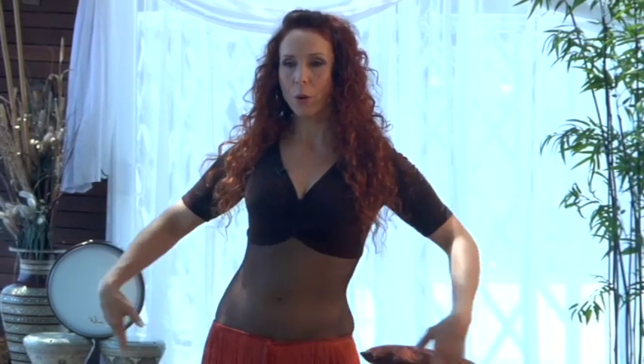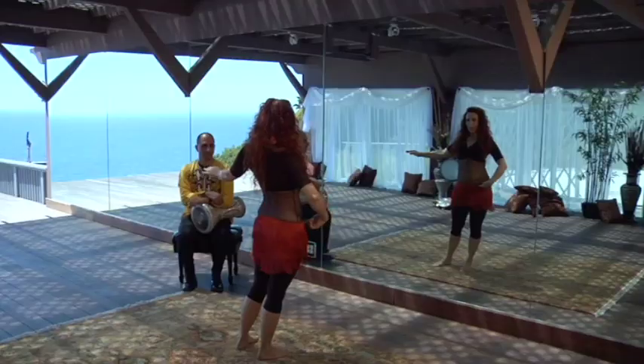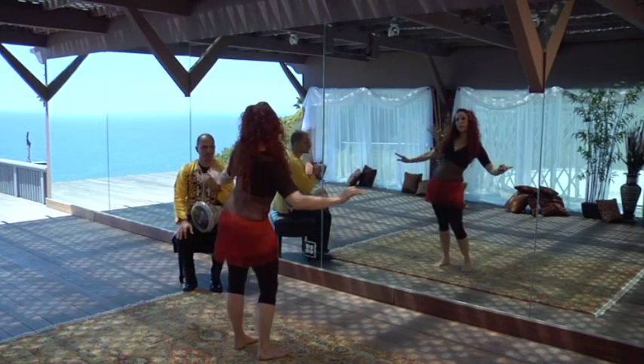Let's start with our combo. Feet hip-distance apart. We're going to slide to the right, slide to the left, right, left, twist back to the right, tuck in. Use those lower abs to pull in. Repeat to the left: left, right, left, right, twist and tuck. Of course, we're going to be doing a shimmy on top of that.